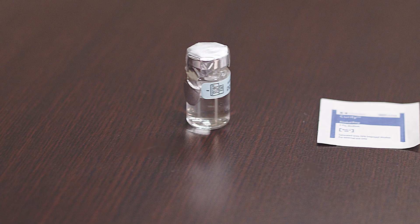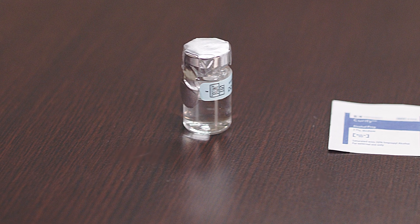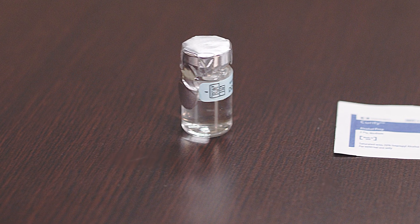Low-dose HCG is a compounded medication that may come in a clear vial and must be discarded 28 days from opening.